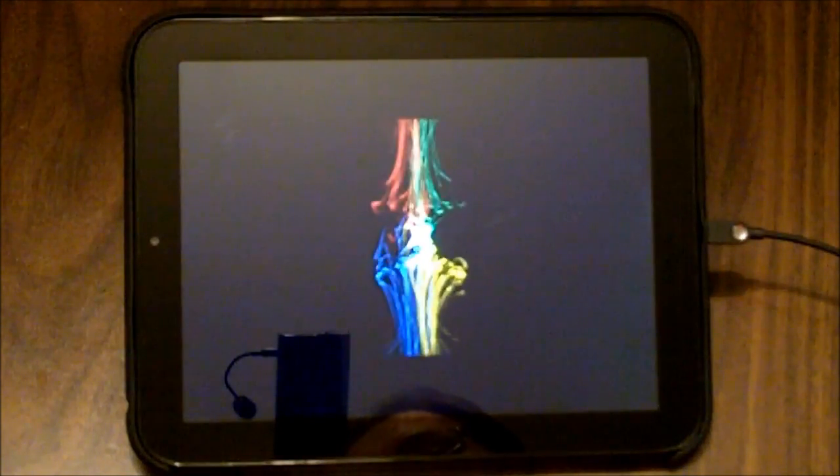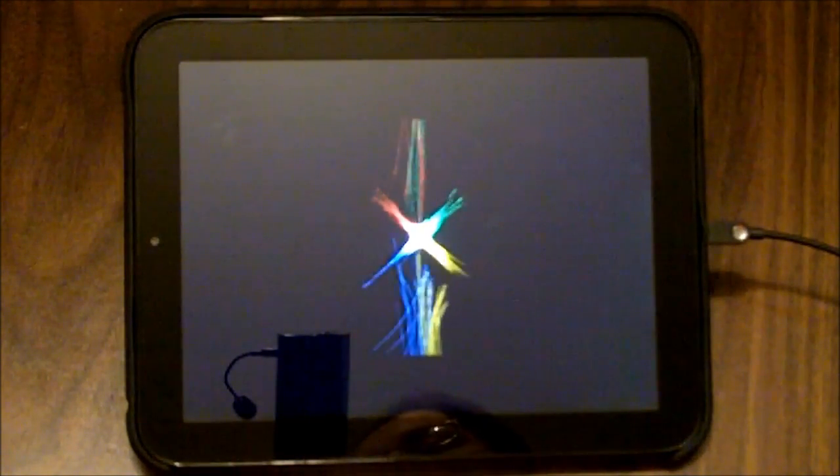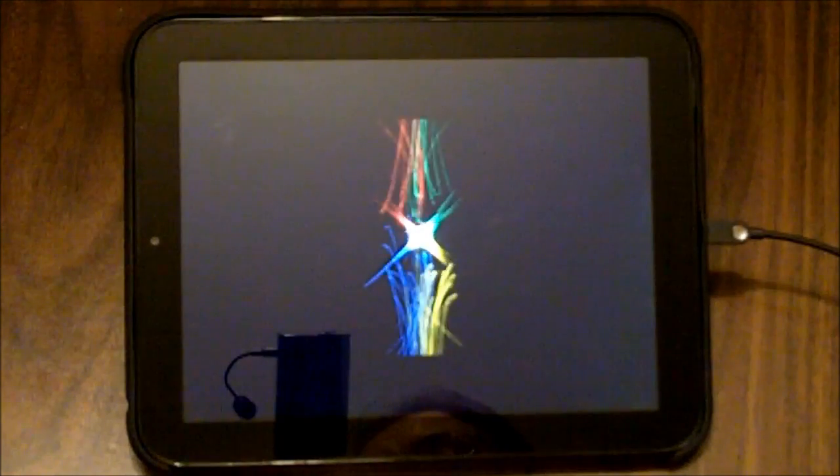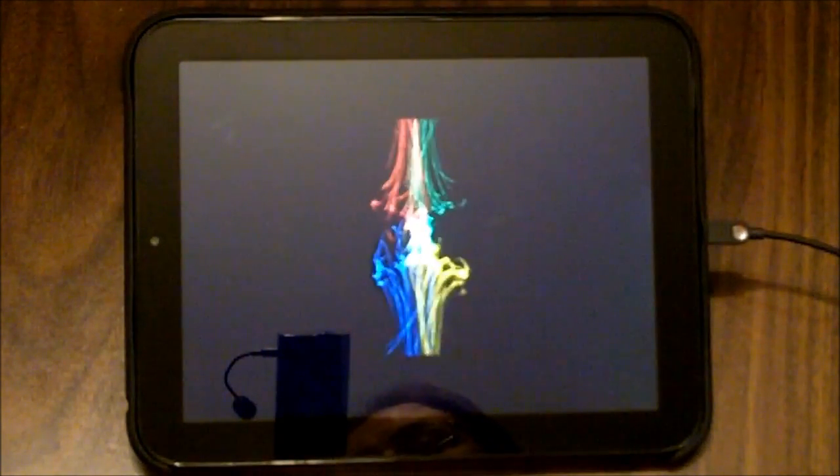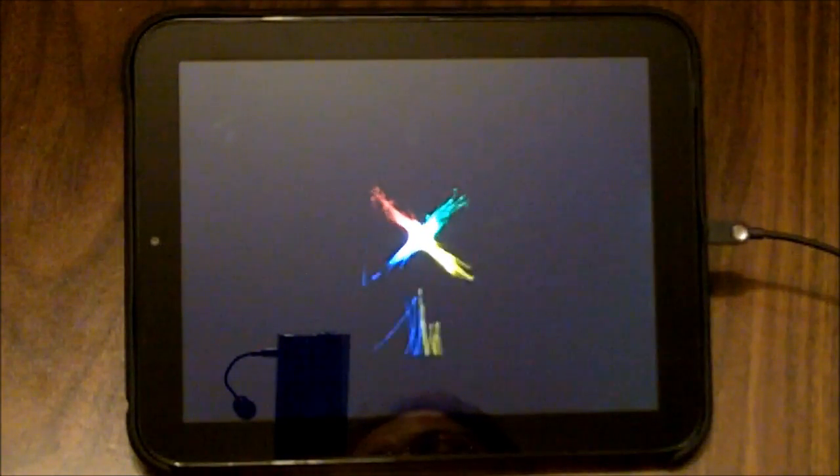We have a different boot animation than we've seen before on the HP Touchpad — though I'm sure all of us are familiar with this particular boot animation.